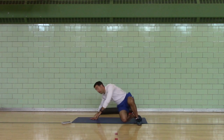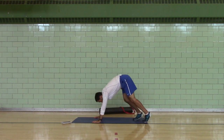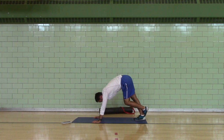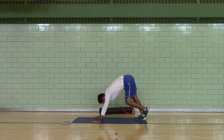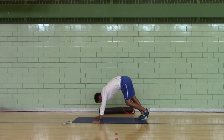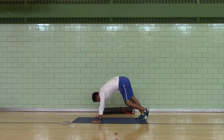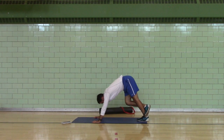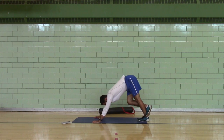Dynamic calf push. Two hands flat. Right heel forward, flat toes up. Spring across your toes. Switch.